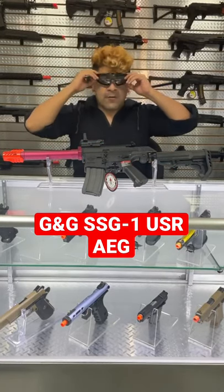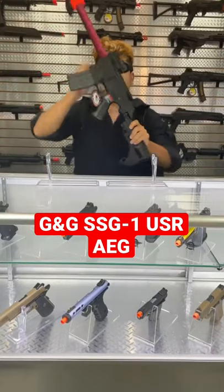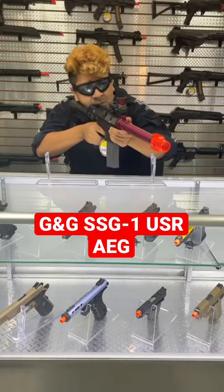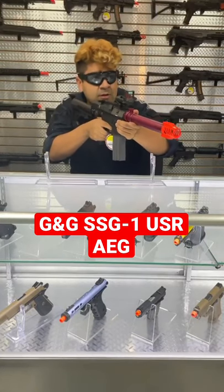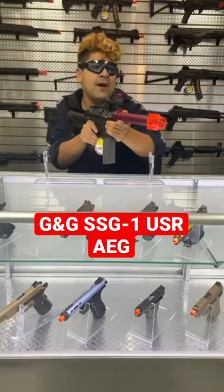Without further ado, let's go ahead and fire a couple rounds. Now, just on here just for looks, I have the BISM Solar Power Flip Dot — just for looks, it looks pretty cool. You can put those up on our website as well. Trigger response is really good, especially with the 11.1v. Let's try full auto. That is actually really fast.